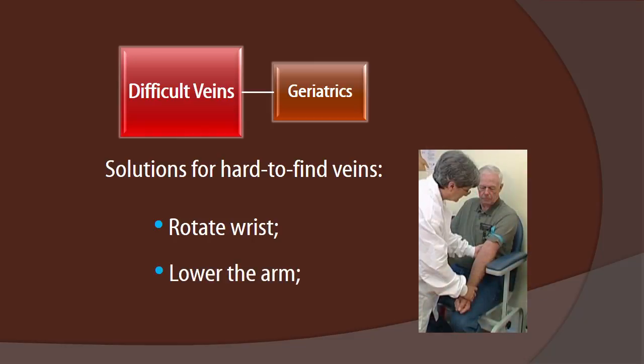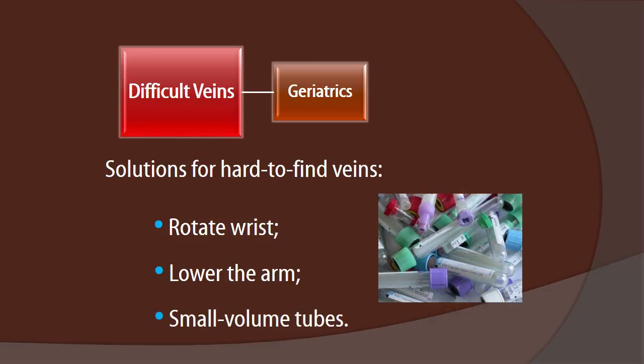We can lower the arm and let gravity work for us. We can use smaller volume tubes — you always have to anticipate that you're not going to get as much blood as you'd like, so stock your draw stations and collection trays with a wide variety of tubes of lesser volumes so that you can submit fully filled tubes for testing. This includes having micro capillary tubes available that require a milliliter of blood or less.